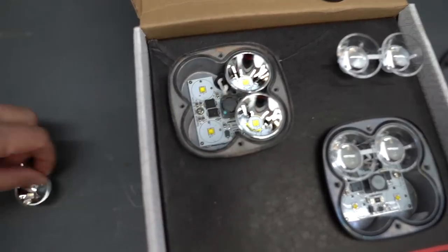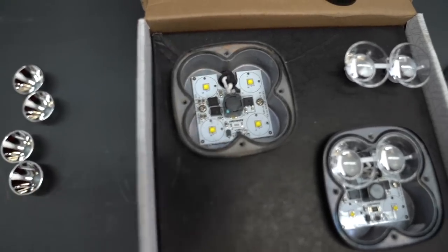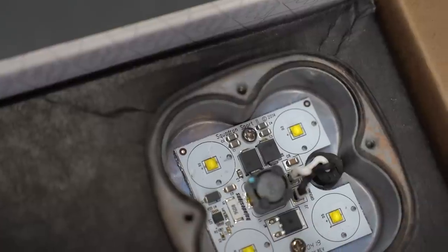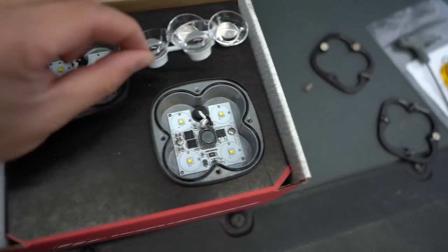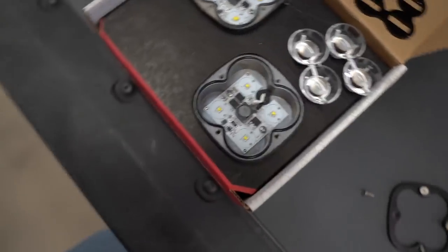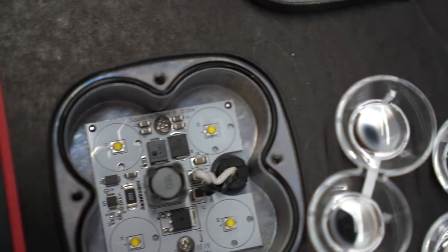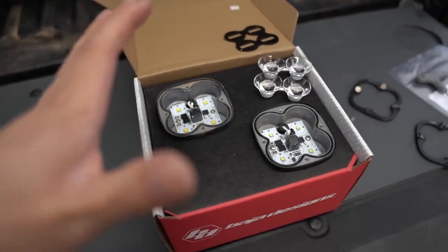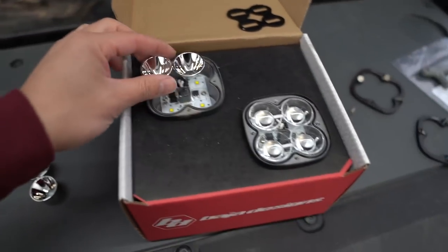On the Sport, when you take the cones off, all that's left is the board itself that the LEDs sit in. There are four LEDs, and it says 'Squadron Sport' on the board. For the SAE version, they have these little projectors. Interestingly, these boards also say Squadron Sport — so these boards are exactly the same. These two lights have very minimal differences, mainly the projectors instead of the cones.